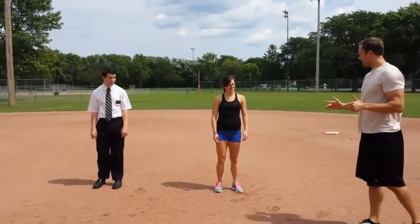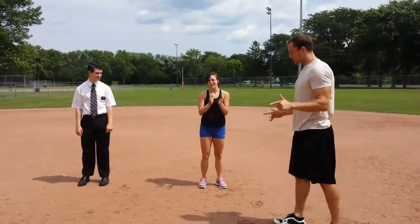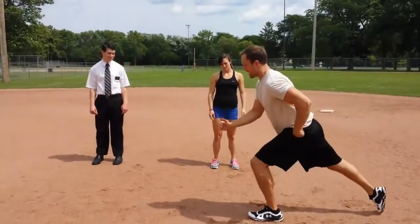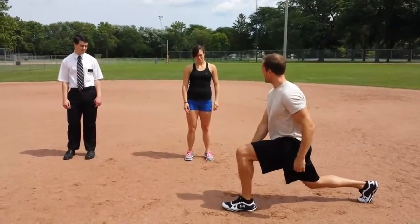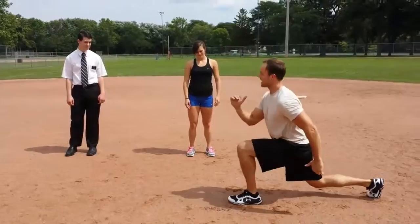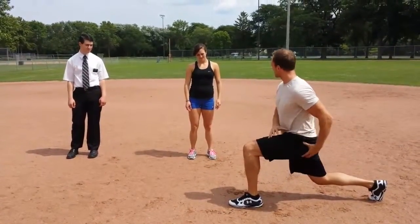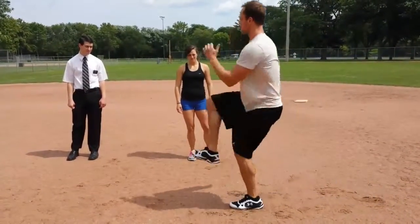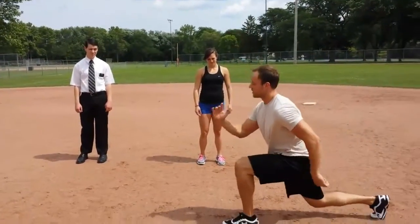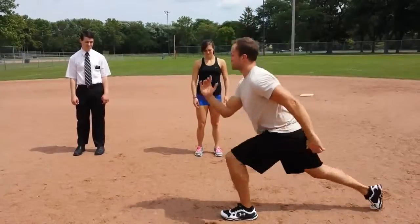First move: lunge jumps. What you're going to do is drop back, keeping the weight on your front heel, then give a little hop and go right back down — lighting up the quads and glutes. We're going to do this for 30 seconds. Lauren's got the hard version; Elder Booth is going to modify it — drop down and just kind of get up onto that toe.